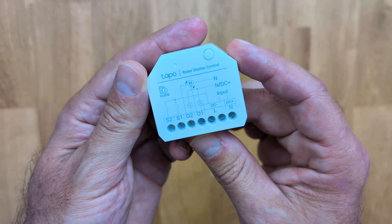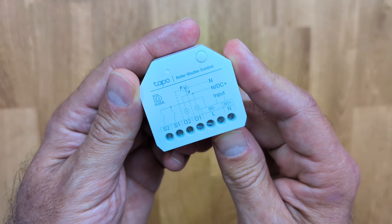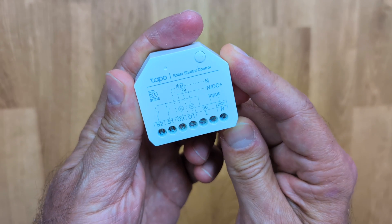First we'll take it out of the package. We can see that the TAPO S112 has the neutral and live inputs and the terminals S1, S2, O1, and O2.